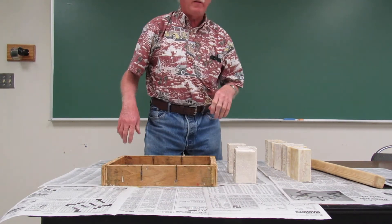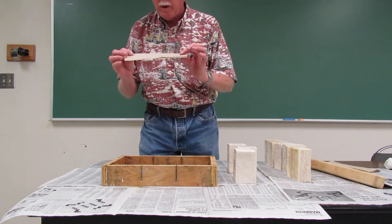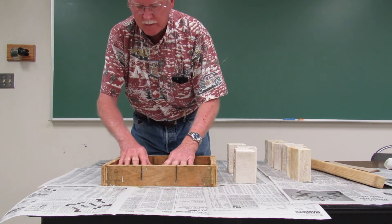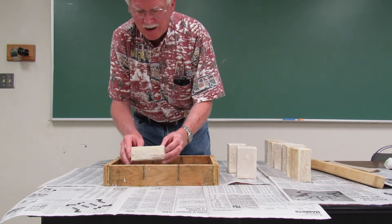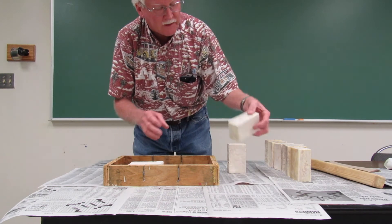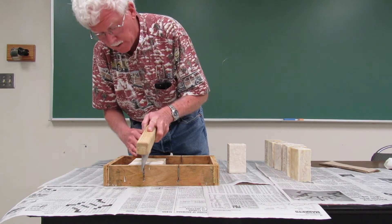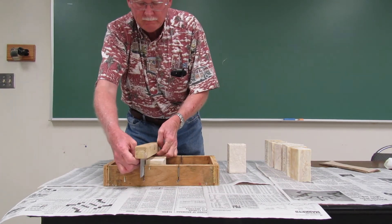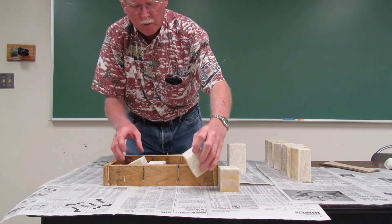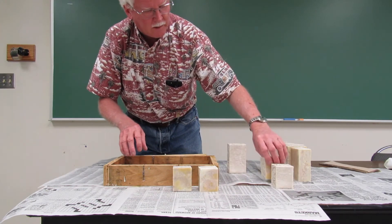The way I cut these in half is to use the mold with its miter cuts as a guide. I put a piece of paper towel on the bottom since the mold is no longer lined, then eyeball each bar to place the cut at exactly the halfway point. I cut them down through and that gives me the approximately four-ounce bars. I'll finish doing that and then look at these up close.